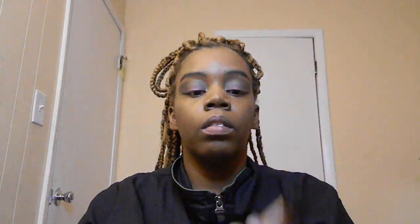Next I'm going with my LA Girl Pro Concealer in the shade Warm Honey. I'm applying this to my under eye, my nose, my forehead, my chin, and a little bit next to where I did the eyeshadow so it can make the edges sharp.